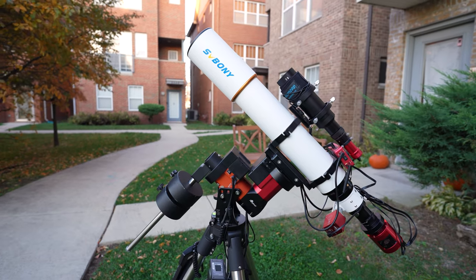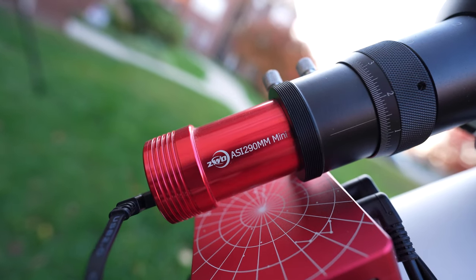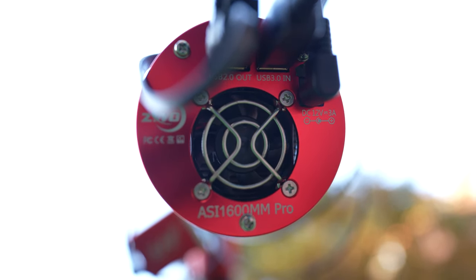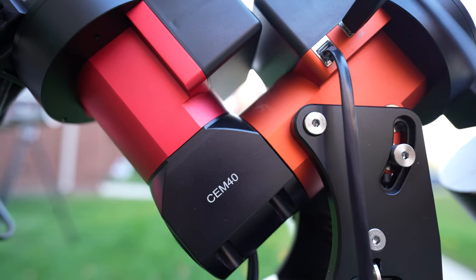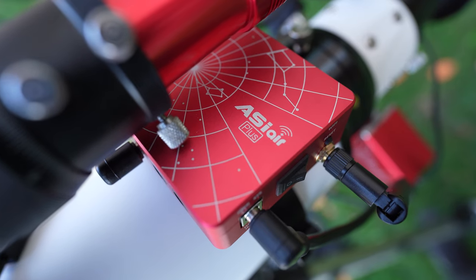I set up for imaging with all of my usual accessories for the Rasa: an 80 millimeter guide scope for the ASI 290mm mini guide camera. My imaging camera is the ASI 1600mm Pro, and I was shooting through Baader high-speed narrowband filters — they're tuned for f2, so I was probably losing a little bit of signal transmission, but I was still getting a nice strong signal for the speed of the scope and was able to get some really nice data. I do want to test this telescope with a one-shot color camera and maybe a multi-band pass narrowband filter at some point. The whole assembly is sitting on the iOptron CEM40 mount with two counterweights and being driven by the ASI Air Plus.